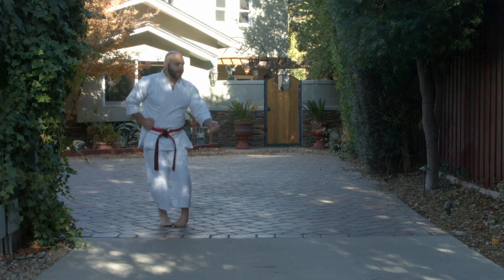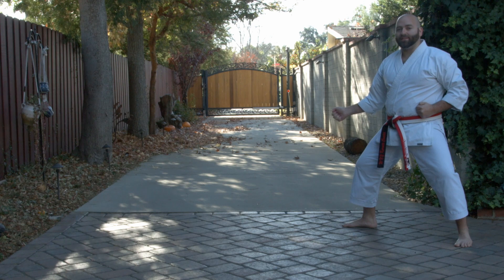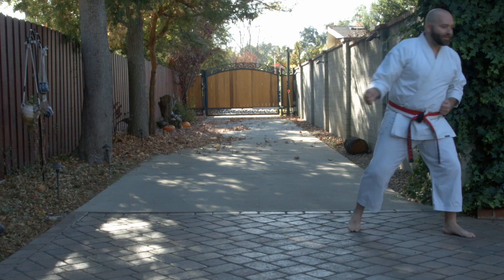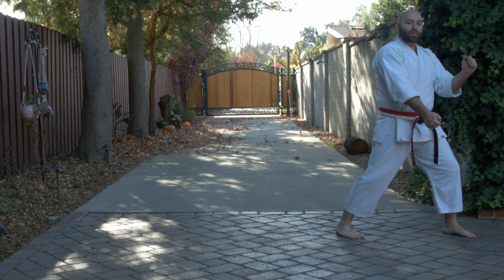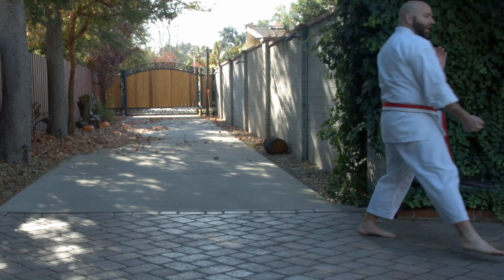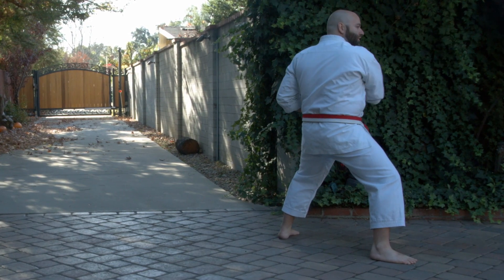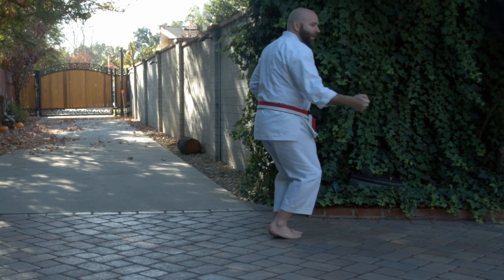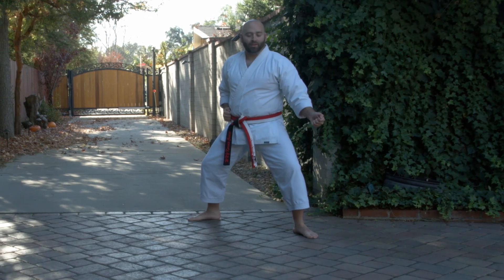Bring the foot in and back. Chamber. Low block. Now we've got to repeat this sequence. Look to your left. Left foot in. Half circle step. Kick the back heel out. Seisan stance. Left hand side block, right hand low block. Bring the left hand to the chest. This time we're going to step through. Right foot in and out. Uppercut. Chamber at the hand. Back fist. Double chamber. Low block. From here, move the right foot in. Turn the hips. Step back. Chamber. Low block. The feet continually alternate and change.